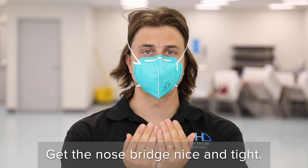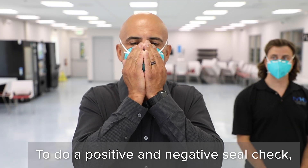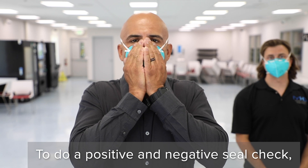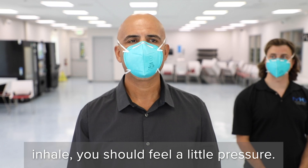Now cup your hands and do a positive and negative seal check. For the positive seal check, cup your hands, put them to the respirator, and inhale. You should feel a little bit of pressure pulling against the N95.